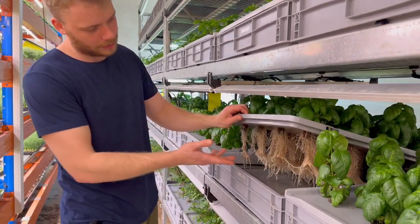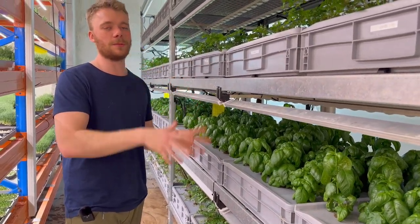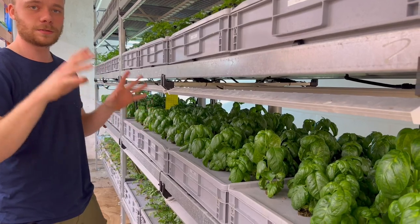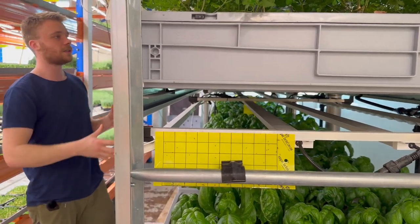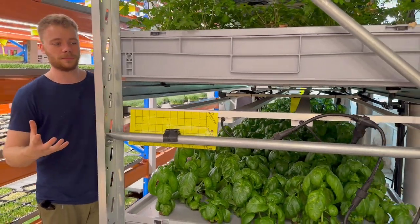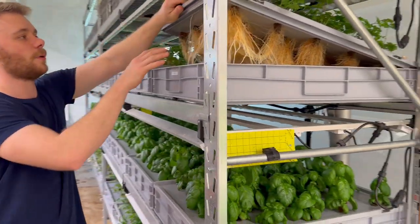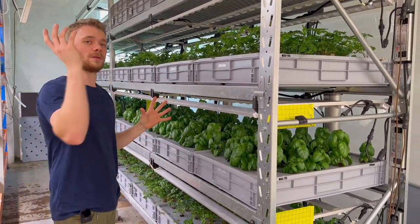Today we are taking this aeroponic system that we have been using for growing basil and parsley for the last three months. We are taking this system apart and putting it out in a shipping container. I'm going to show you the plans, what we're going to do in the shipping container, and how we're going to make a mecca of different testing grounds for salads, herbs, salad heads, cut salads, cut herbs, and the herbs we grow with aeroponics here for the restaurants.